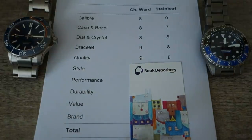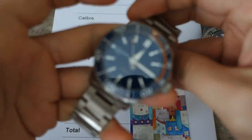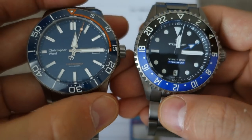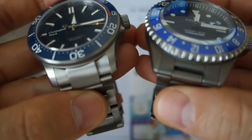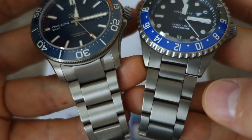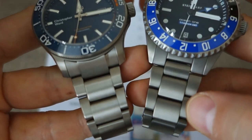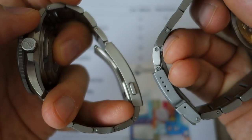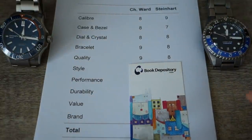Next: quality. The Steinhardt is very good — I usually don't complain about its finishing. But in comparison, the Christopher Ward just edges ahead on just about every facet: the printing is sharper, the bezel pops more, the dial is sharper with applied indices. Side by side, the finishing is just finer on the Christopher Ward. And I should note — I own the Steinhardt and borrowed the Christopher Ward from a local supporter, so I have every reason to be biased towards the Steinhardt. But I honestly have to give it to the Christopher Ward: nine versus eight.